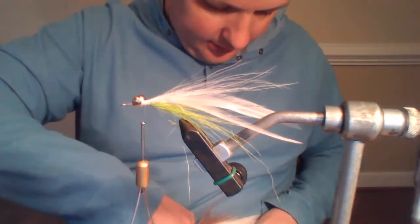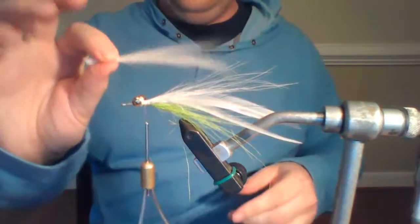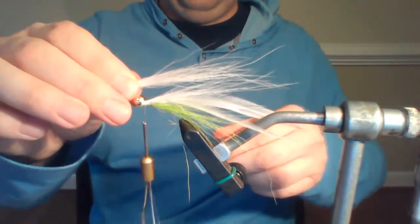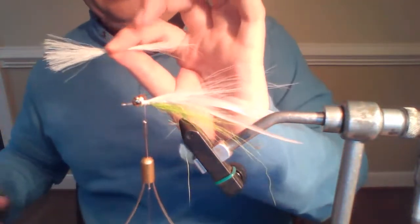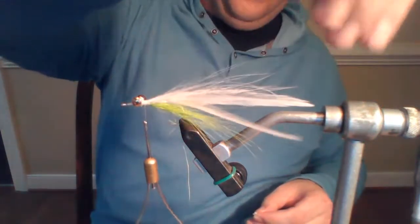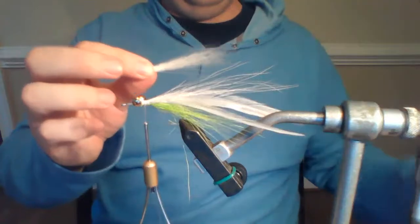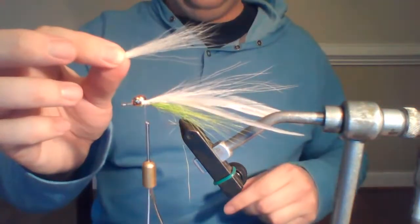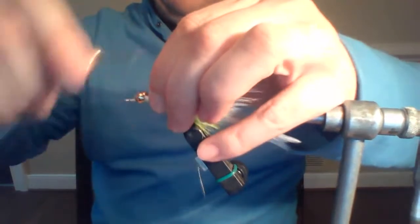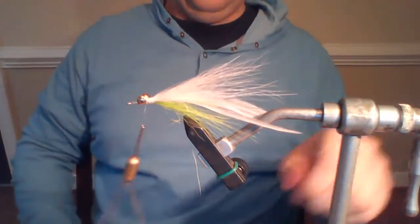Now I'm going to tie on a much bigger piece of white bucktail — more along the lines of your normal clouser amount. This is about half a pencil. I really want this bucktail to be a little bit shorter than the hackle fibers. Pull out those couple of really long ones. Quite a bit of bucktail coming off the back of that.